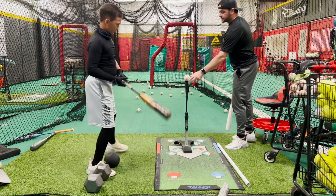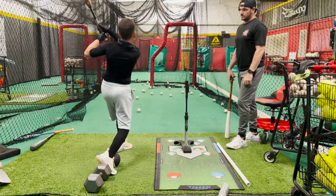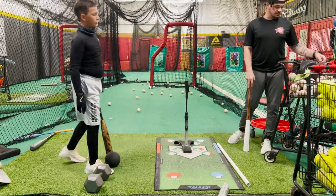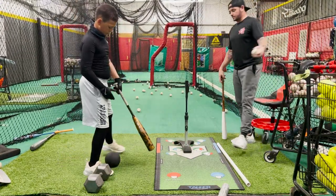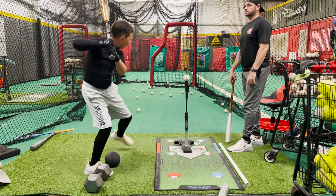Hit pretty solid there, kiddo. I would love it if you'd start looking at the pitcher first though — there you go. Just so you get your shoulders in the right spot. Look at the pitcher in your setup, and as soon as you move, now track the ball. There you go.